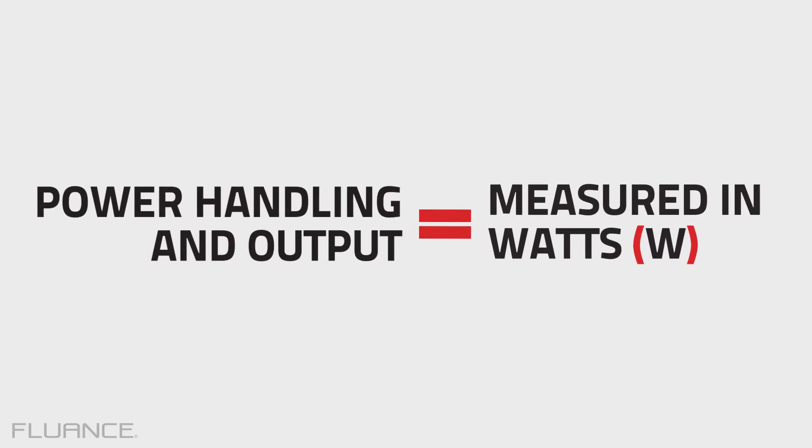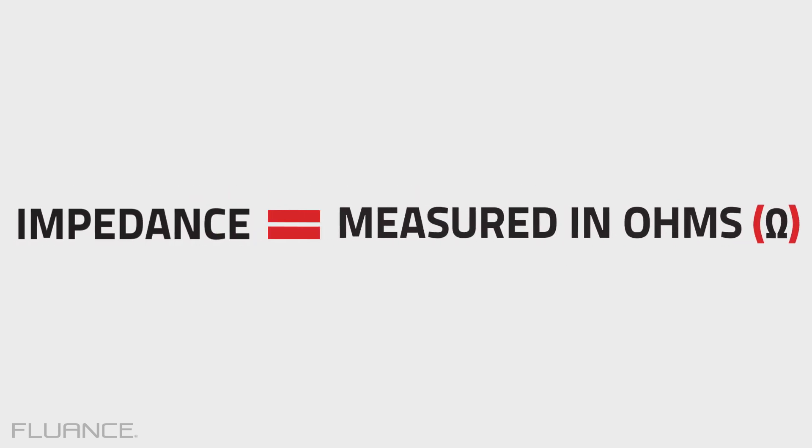Power handling and output, measured in watts. Impedance, measured in ohms.